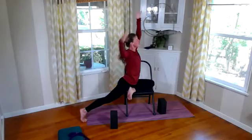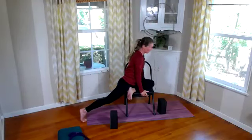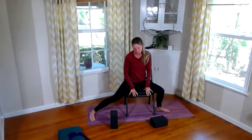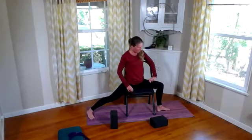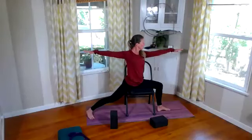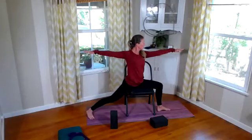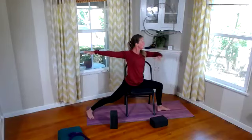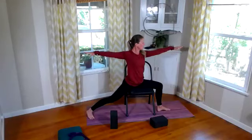Bring ourselves back up to center, reach up through those arms, lengthen back up. Reaching up through our arms and torso, active and strong back leg. Then release those arms to the side. Let's find our warriors — starting with warrior two. Front knee is bent, back leg is nice and straight. Reach through the arms — supported warrior two. Relax that face and jaw, but everything else is strong and working: legs, torso, neck, arms. Breathe here.